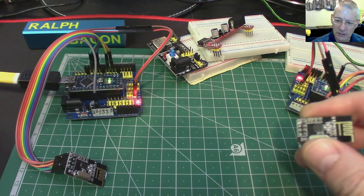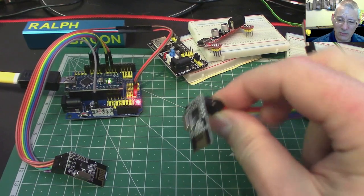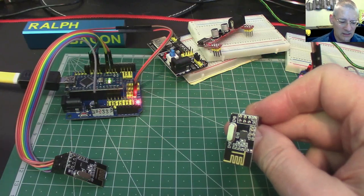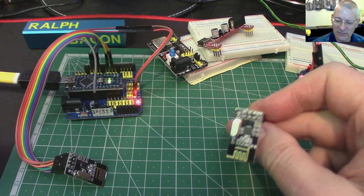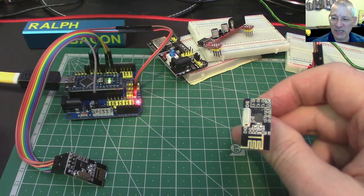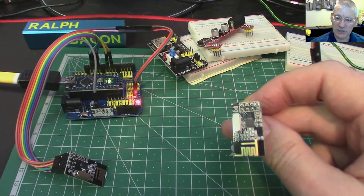These little units are cheap and easy to use because the clever people who make the libraries have abstracted all the intricacies away, so you don't have to talk to registers or anything — you just say transmit, receive, whatever, and it's all very simple. This board has a built-in aerial — this little bit down the bottom here is in fact its aerial.